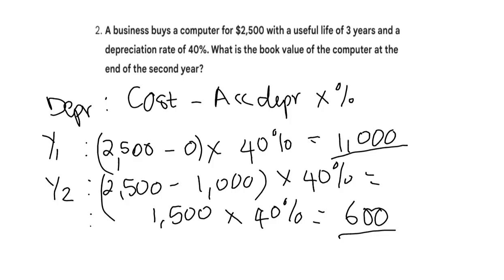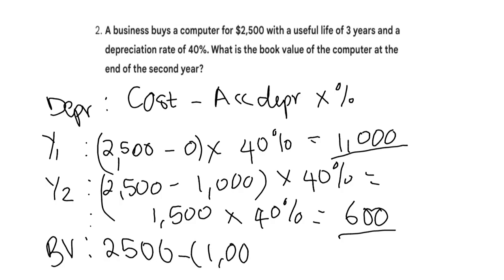So the book value of the computer at the end of the second year: it's going to be 2,500 minus 1,000 and minus 600. That gives us 2,500 minus 1,600, which is 900. That is the book value at the end of the second year.